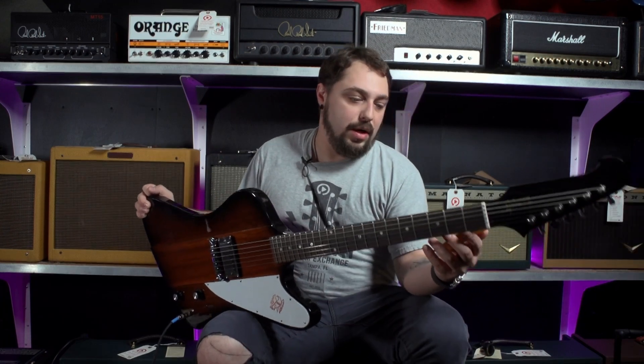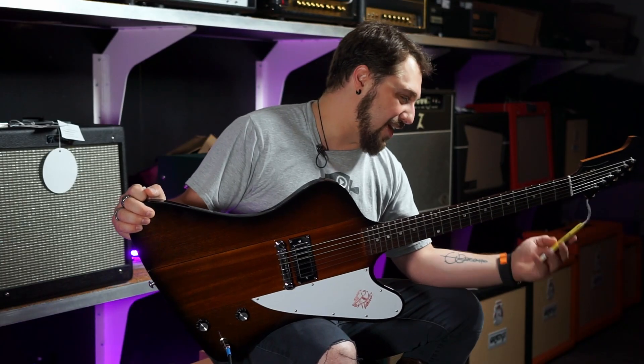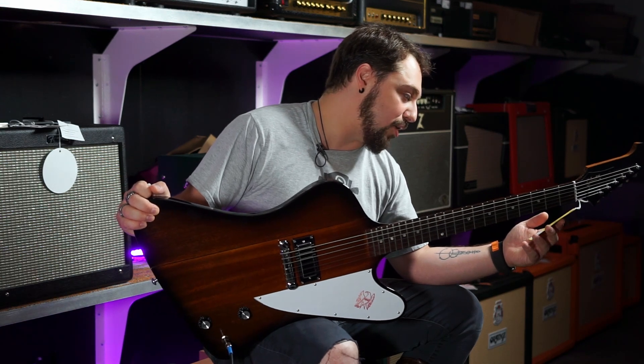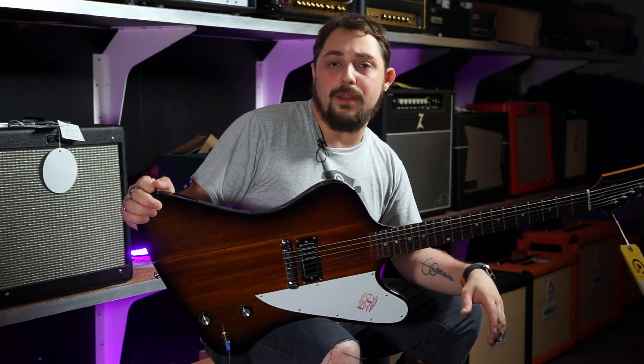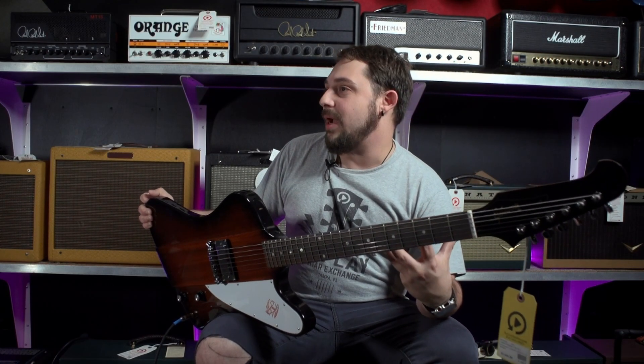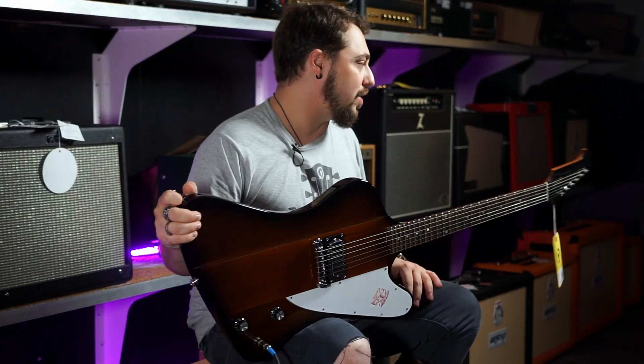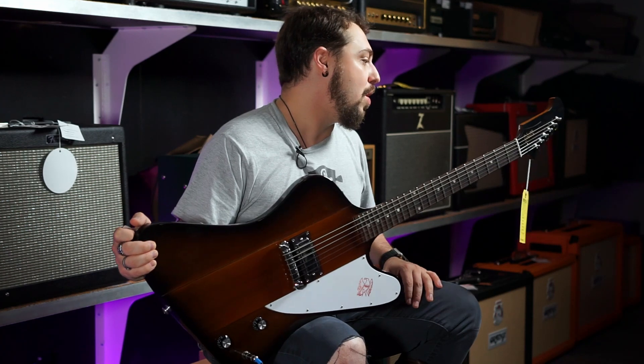You can always reach out. This guitar is going for $2,500 — it's a wonderful instrument. It comes with a hard shell case. The pickup, by the way, is an added pickup — it's a Lawler pickup, so it's been upgraded. I want to make you guys aware of that. But that Lawler pickup, as you can hear, sounds really good. The guitar is a ton of fun to play, and it's going to make someone really happy.